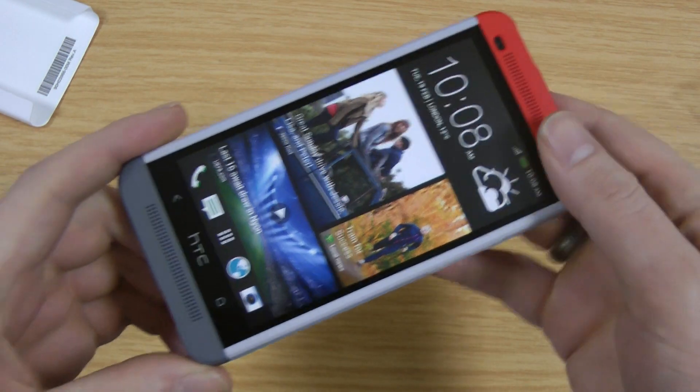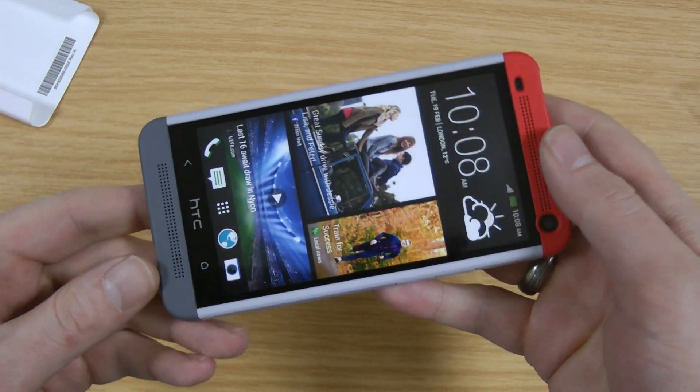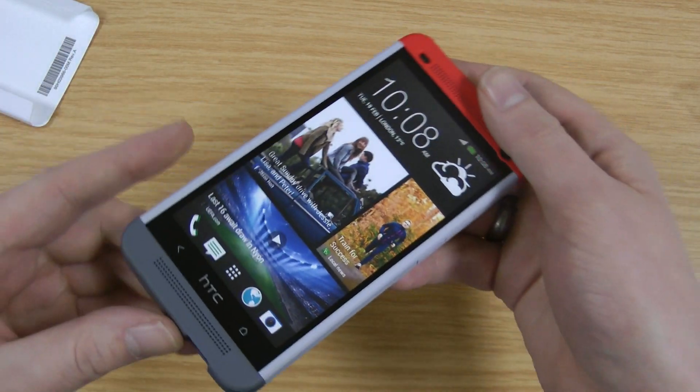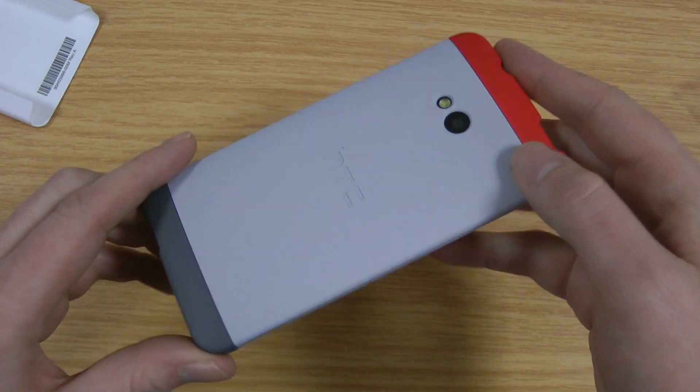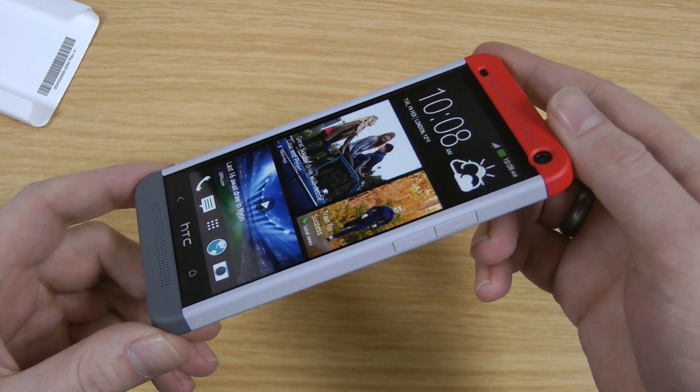So all in all a really nice case. I'm not a massive fan of the colour scheme of it, but as I've said in the future they probably will release different colour variations, which is the winner for me. I'll pop a link in the description if you're interested in checking it out further.